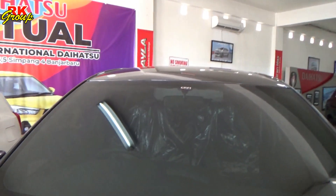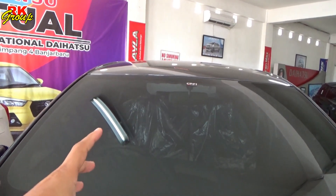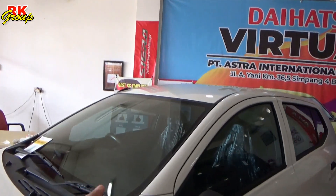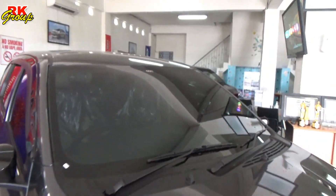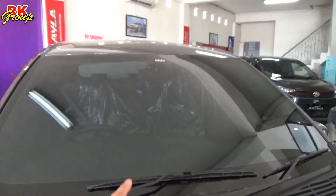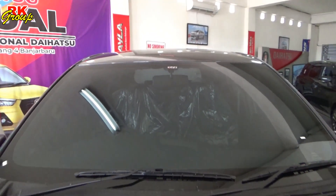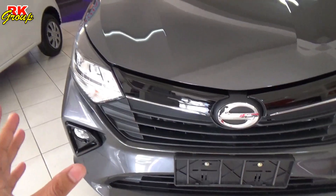Starting from the top of the Sigra, the film tint is the same as before but it was a little lighter. Now it is much darker, like this. So it is darker for the product, the same as CPF1 for the film. That is the first change.